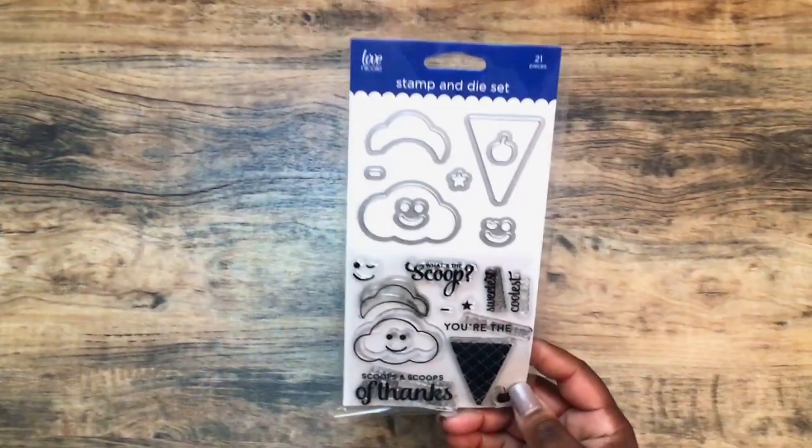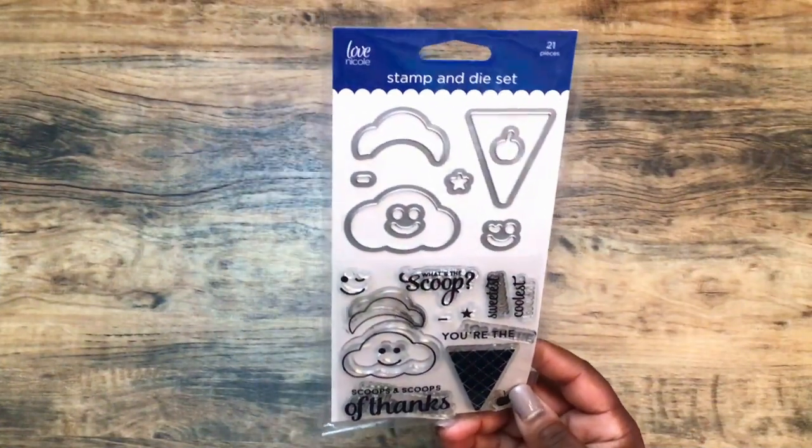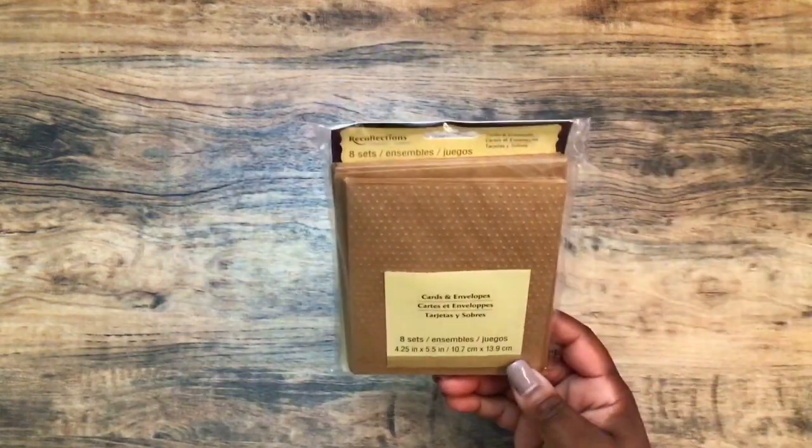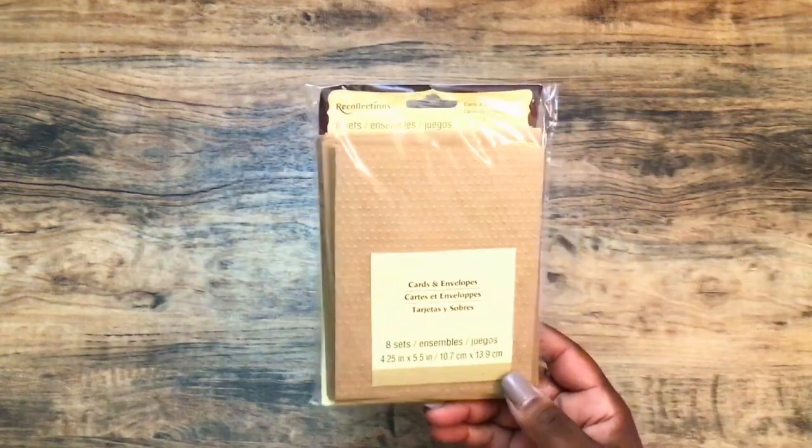The stamp and die that I used is this one right here. I got this from AC Moore and it's by Love Nicole — I think that's one of their local brands. I use these card bases from Recollections. They have the little Swiss dots and I found these at Tuesday Morning. The number is 2152735.